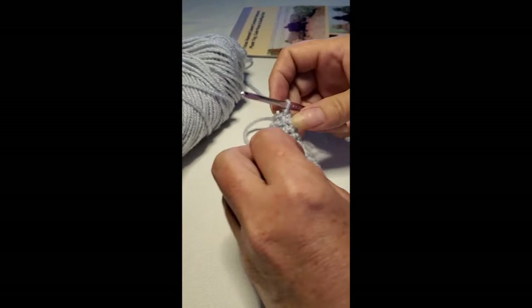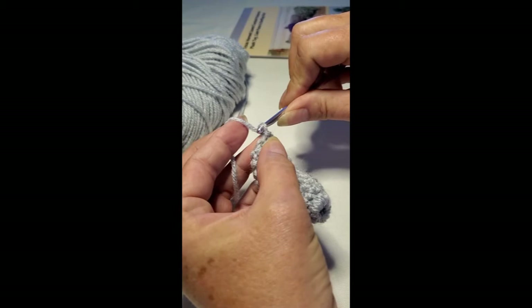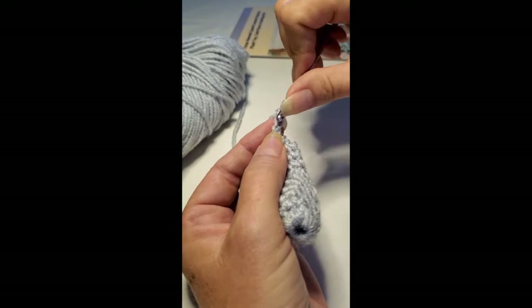Hello, I'm making this video for a customer who bought the horny toad and was wanting to know about the toes. So I've made the front leg here — the toes are very simple.